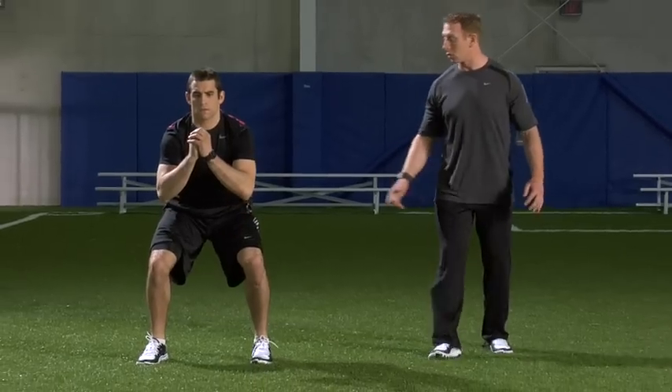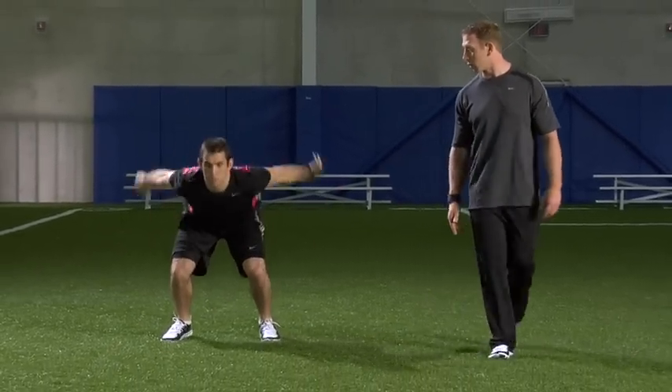Stick that landing, good position, good posture. Now drive — one good one — and stick. Good stuff, looks good.